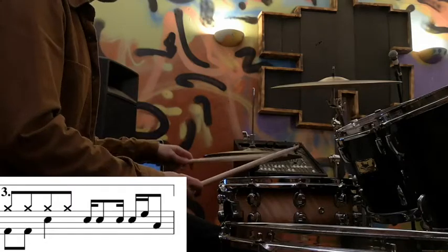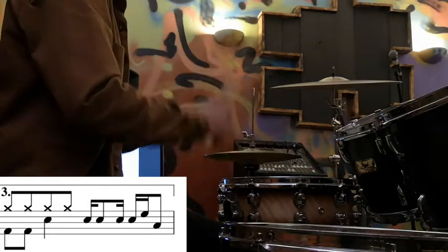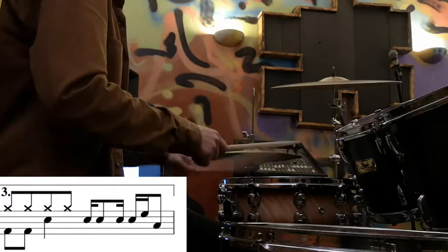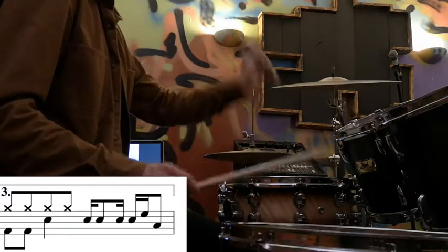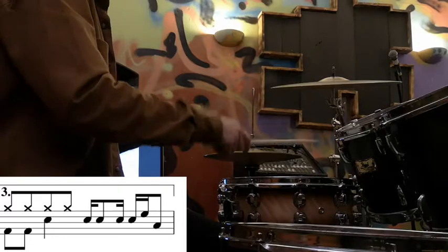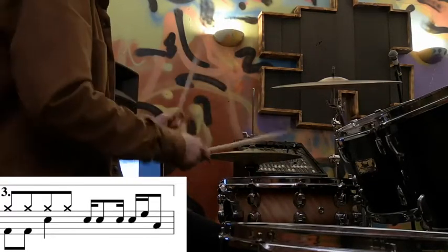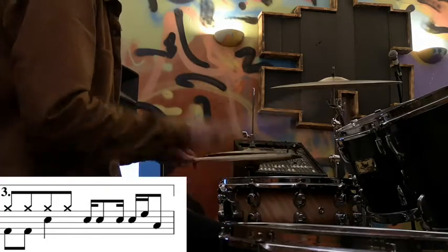The first four notes are all on the snare drum. The way I find easiest to stick this is right, left, left, right. The last two notes are on the high tom and the floor tom, which is where the sticking works because it's left high, right floor. There's only one tiny little pause and that's after the first two notes.